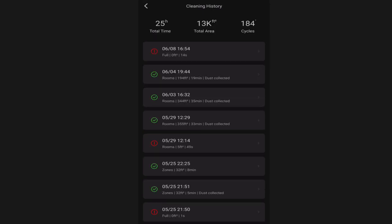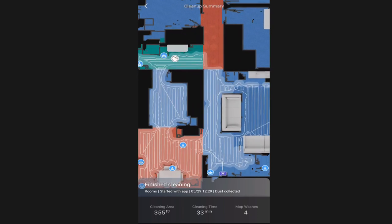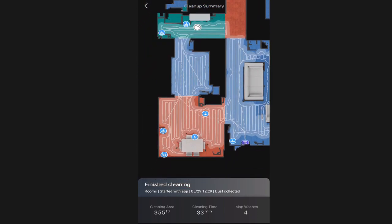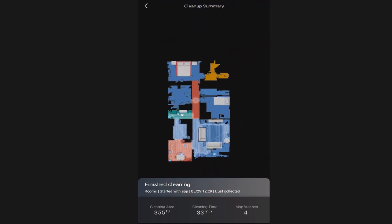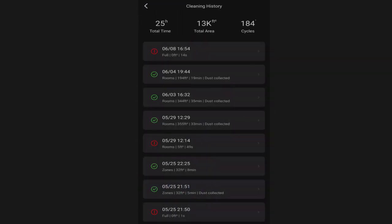The cleaning history allows you to select different past cleanings and look at the details. You can see where I cleaned half of the house and the different icons where it detected items to avoid. You can see the details of the cleaning - here I can see it cleaned 355 square feet, the cleaning time was 33 minutes, it washed the mop four times, and it tells you what time it did it. It gives you all the details of your past cleanings - very handy.